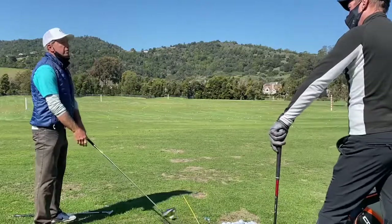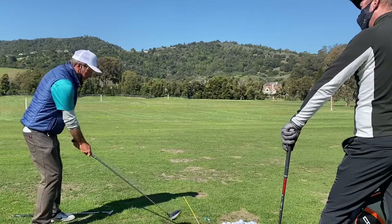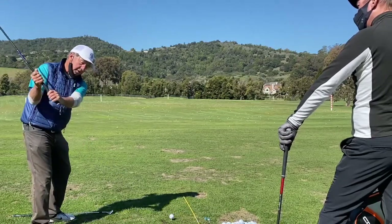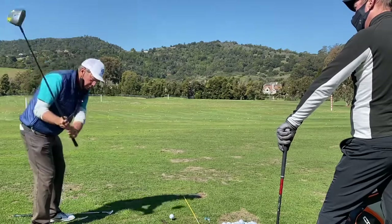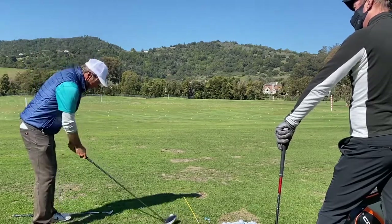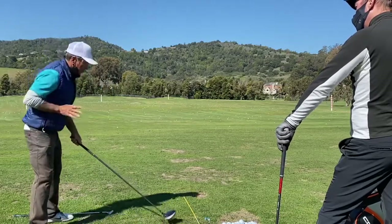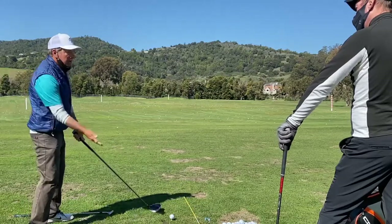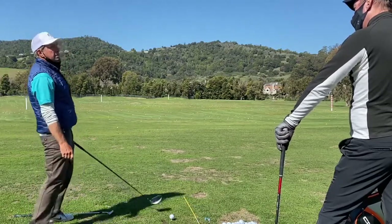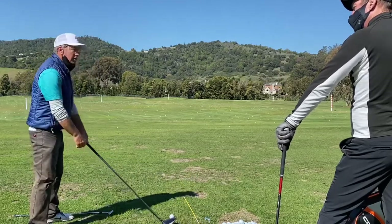Whether it's driver or wedge — I'm a little further with driver and I can get a little taller, which is good. I go back and I still want to point this on the plane line. I don't want to pull down that way, but if I'm over like this there's a chance I might come down that way. The more I'm back here, I can definitely slot it from the inside easier.